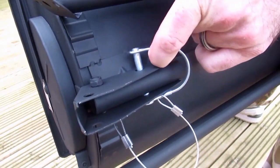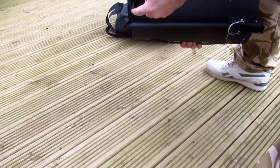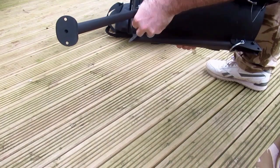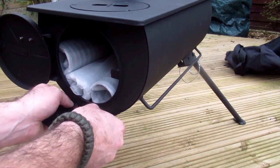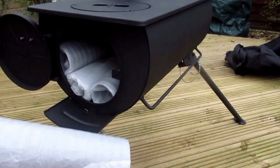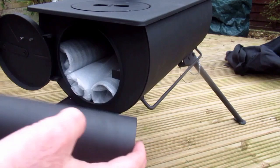As you can see here, there are clips that secure the legs in the closed position. When you extend it out, just put the clip back in again and lock it in place. There's the ash pan on and all the flue pipes are stored inside. You can see it's tapered at one end so they just fit into each other.